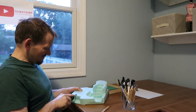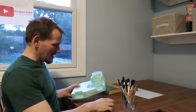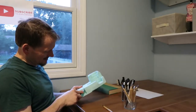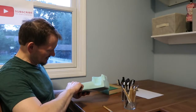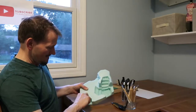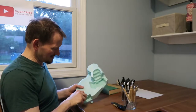Then we do some of that, and then we pop this little guy in there. Before we do that, we kind of score it a little bit this way. And then we come through here and just kind of rip these little things out. Sometimes they come out nice, sometimes they don't.